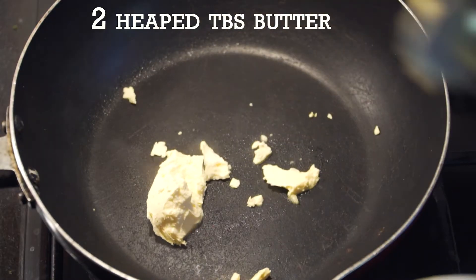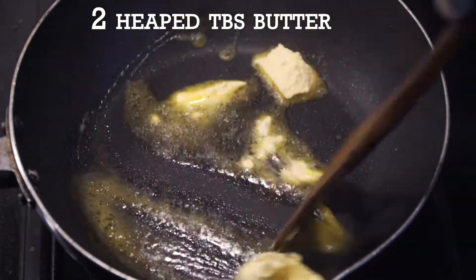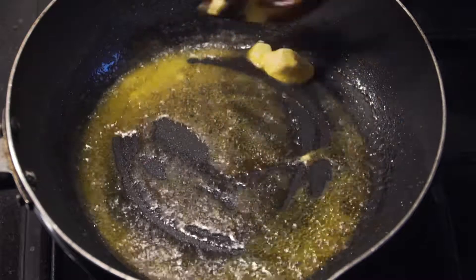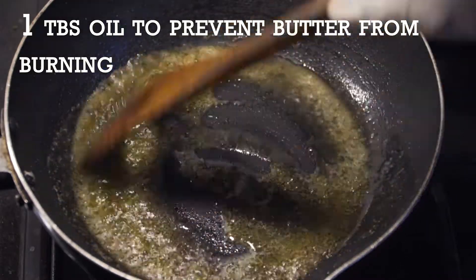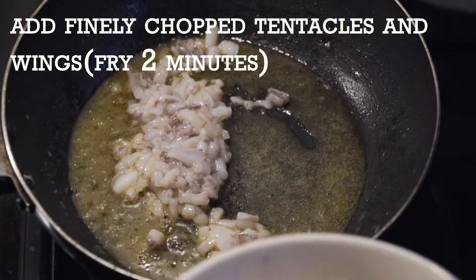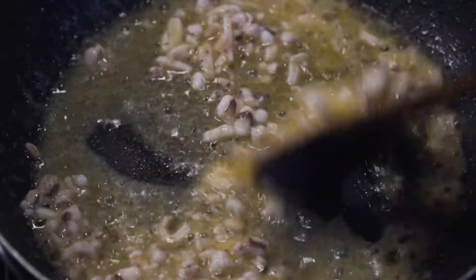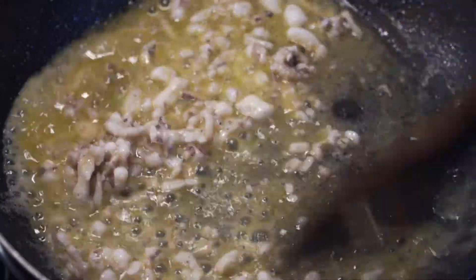Hot pan, high heat, and two tablespoons of unsalted butter. Once the butter melts, add one teaspoon of oil to prevent the butter from burning. Add the minced wings and tentacles and sauté for two minutes. High heat is essential — you've got to really caramelize the cuttlefish mince, get the Maillard reaction going. Trust me, the difference in flavor is chalk and cheese.